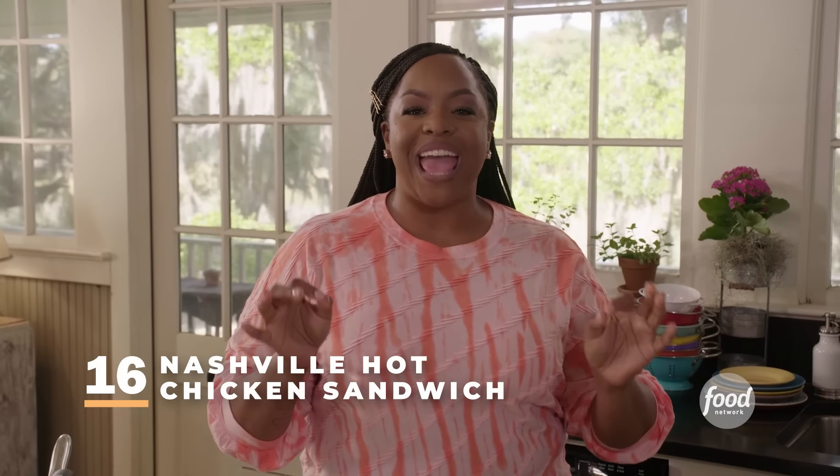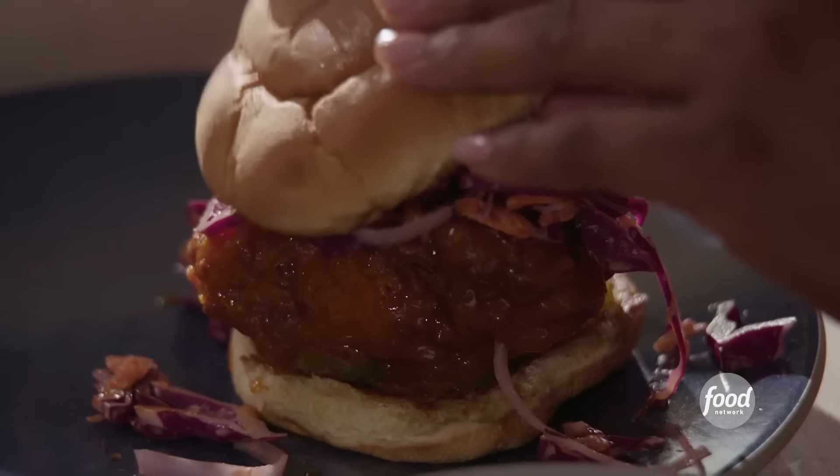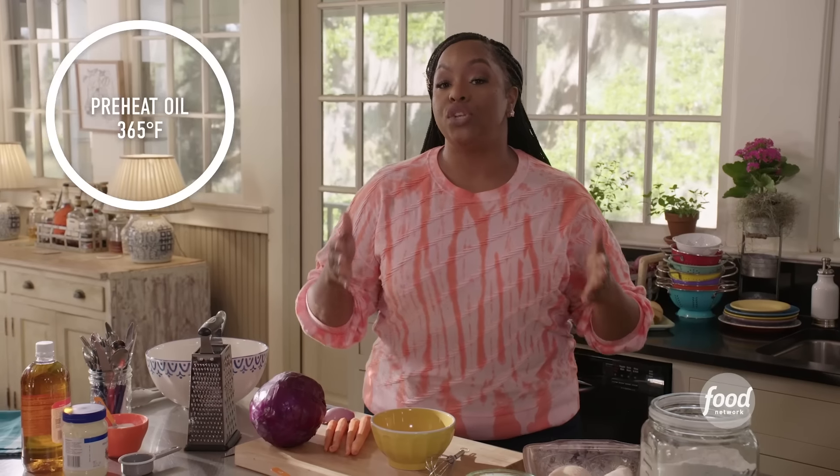We are making Nashville hot chicken sandwiches. When I feel like something spicy, this is my go-to. I'm using my house-made seasoning on this chicken, which is going to give it an extra burst of flavor — and the great thing about it, you can use it on almost anything. Here's a little housekeeping before we begin: get a Dutch oven, pour at least four inches of neutral oil — canola or vegetable — and heat it to 365 degrees. Also, line two sheet trays with wire racks. Let's make the house seasoning.